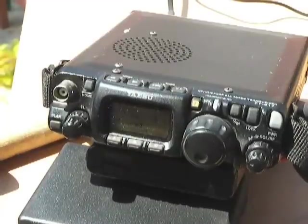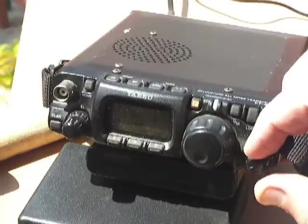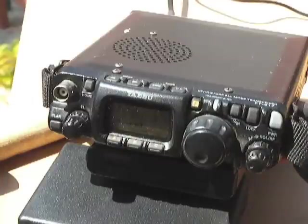Hello everybody, good morning. It's PY1AHT Alex. I would like to present my newly developed remote control, mainly developed for pedestrian mobile magnetic loop antenna.